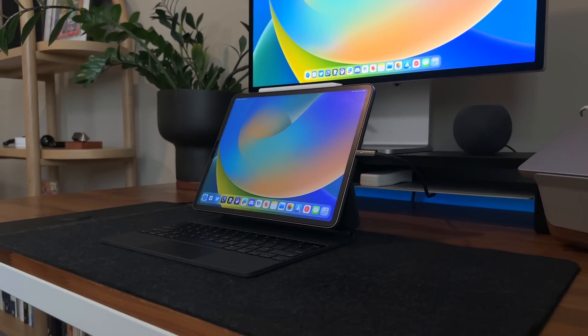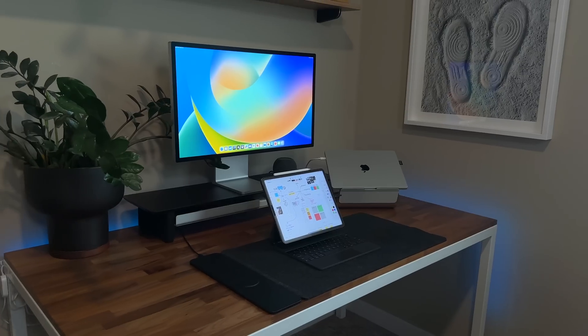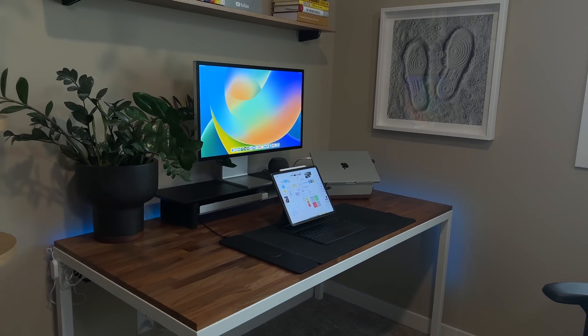Just like the MacBook Pro, I can pack it up, take it with me somewhere, work on it, bring it back, and then use this big screen. But unlike the MacBook Pro, I can touch the screen that's right in front of me.